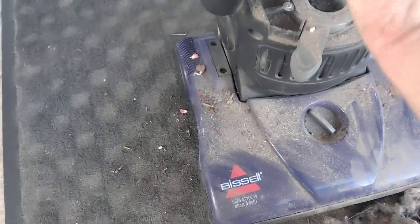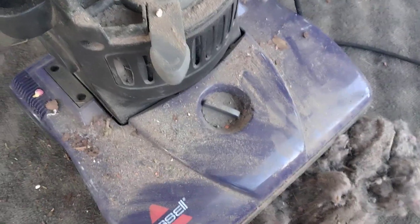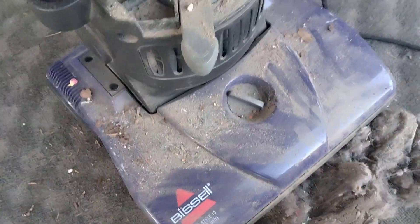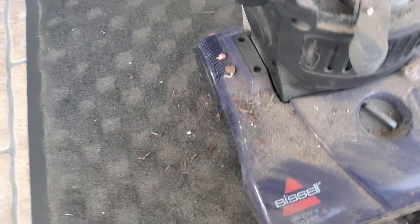Let's go ahead and put it back in, I'll clean it off later. Just because, let's go ahead and check the pre-motor filter. Yeah, not too awful bad, but pretty bad. Let's go ahead and get this back together — pretty gross in there.